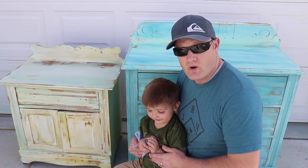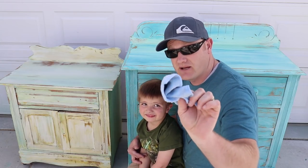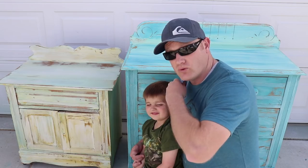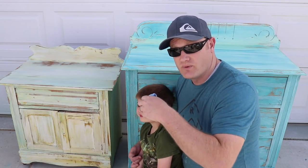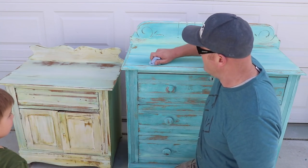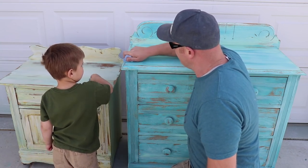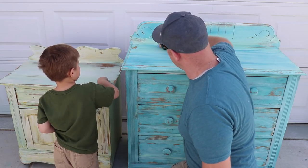I've got my number one helper here. We are going to buff this, and we're just using the same lint-free rags Jamie used to apply. We're going to buff them in, and then I'm going to do long strokes to smooth everything out so that it's got a nice, even tone when it dries. All right, Jack — show them how. So you do the swirl. We're rubbing it in, rubbing it all over.